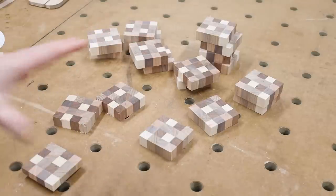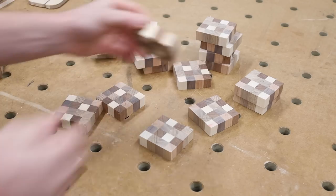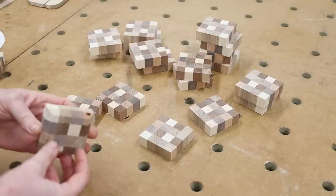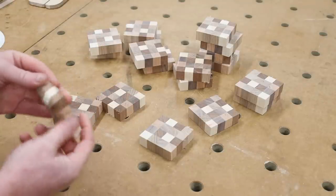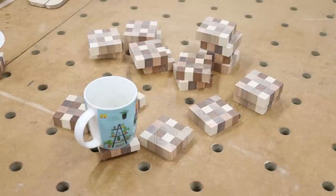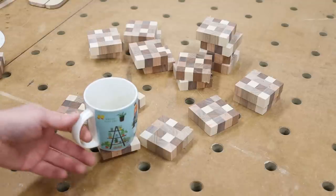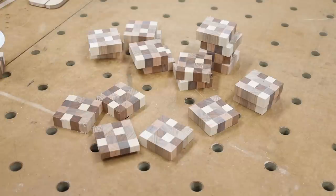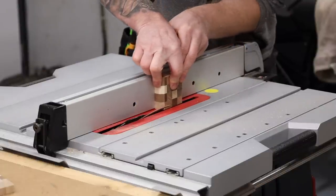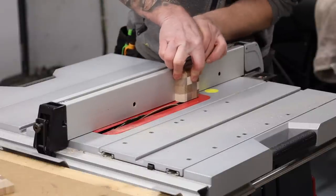There we go, all chopped up — 18 of them in total, so three sets of six. There's a little bit of fraying on the edges; a sacrificial fence on the mitre saw would have been a good option to stop that, but it's not too bad, no real breakout. These are going to be sanded anyway so no big deal. I've taken one and put a little chamfer around the base just as a detail. This is a large mug and it sits on there perfectly, doesn't rock, plenty of support — won't tip over. Most glasses and mugs are smaller anyway so that'll be perfect.